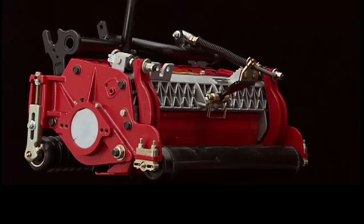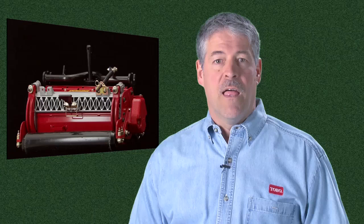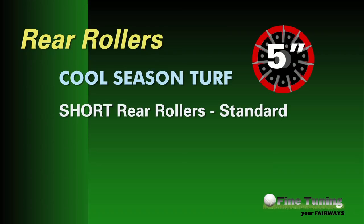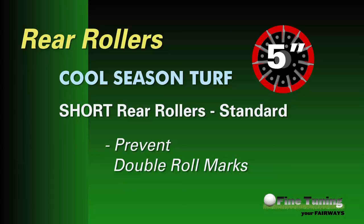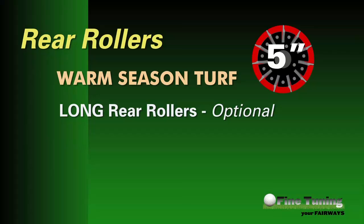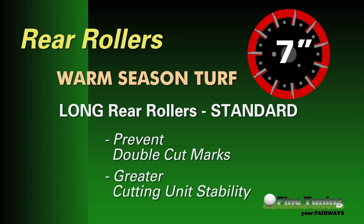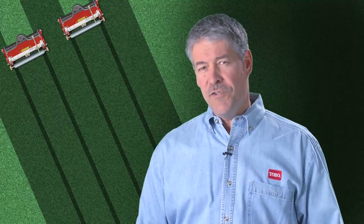Whereas the front rollers affect the grass entering the cutting unit, the rear rollers will determine what marks they could potentially leave after the reel and bed knife have cut the grass. When using 5-inch reels in cool season turf, short rear rollers are standard, helping prevent double roll marks that can occur in cool season turf. If using 5-inch reels in warm season turf, optional long rear rollers are recommended. When using 7-inch reels in warm season turf, long rear rollers are standard, helping prevent double cut marks and providing more cutting unit stability. If using 7-inch reels in cool season grasses, short rear rollers are recommended.